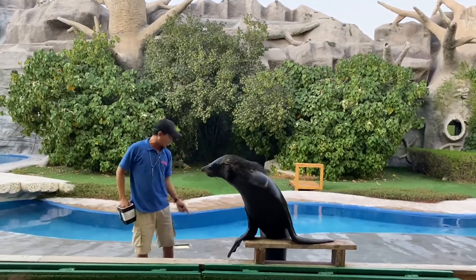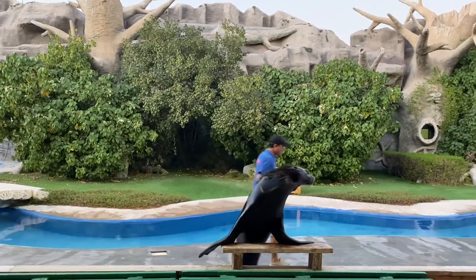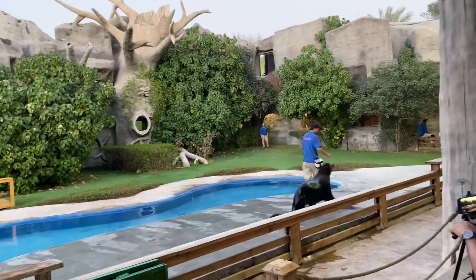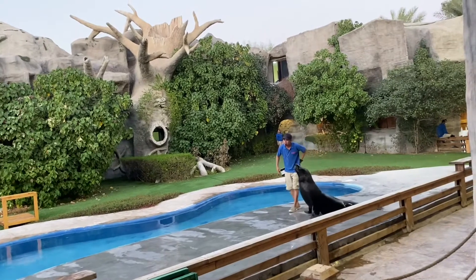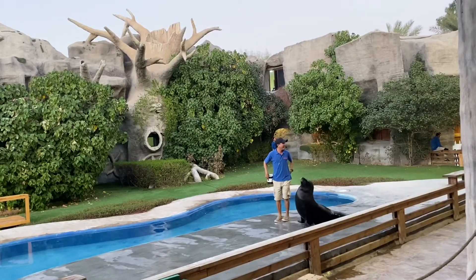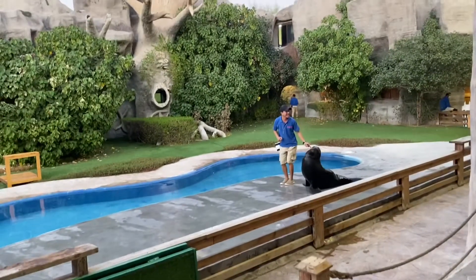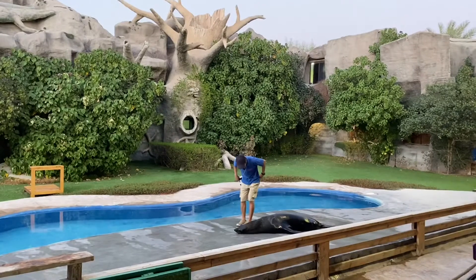Sea lion! Artu, come over here. Can you show your back flipper? Please come on over here — good boy Artu! Well, where is your back flipper? That's the back flipper that rotates, making moving on land very easy.